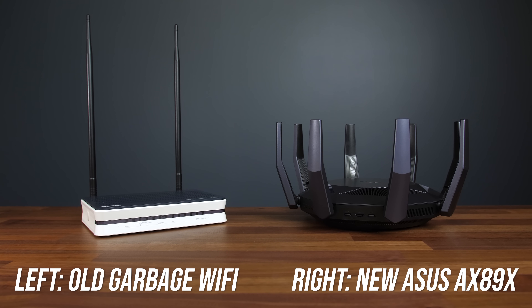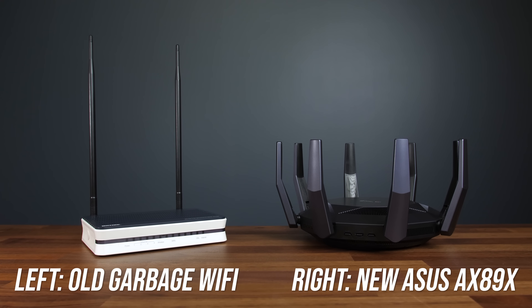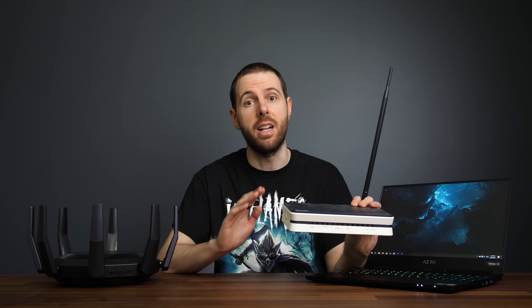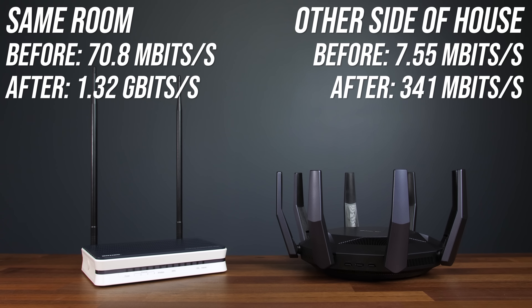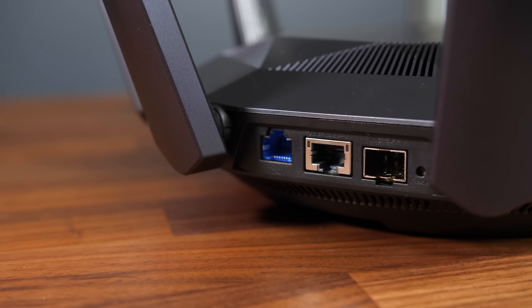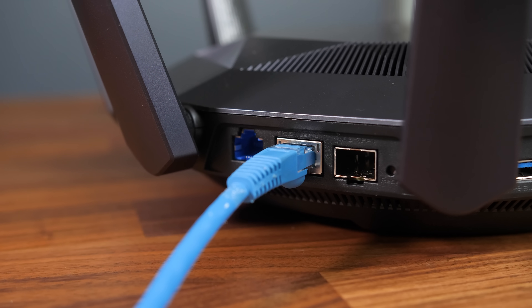Before ASUS sent over their new AX89X with Wi-Fi 6, I was stuck with my 8-year-old router which only offered Wi-Fi 4. No matter what I did, even sitting in the same room, Wi-Fi was basically unusable. Now the speed boost in the same room is pretty crazy, and even on the other side of the house the difference is also significantly faster. The main reason I wanted this particular model is because it has a 10 gigabit port — overkill for most people just accessing the internet, but it means I'm not being bottlenecked by gigabit speeds when copying content from my NAS over Wi-Fi.